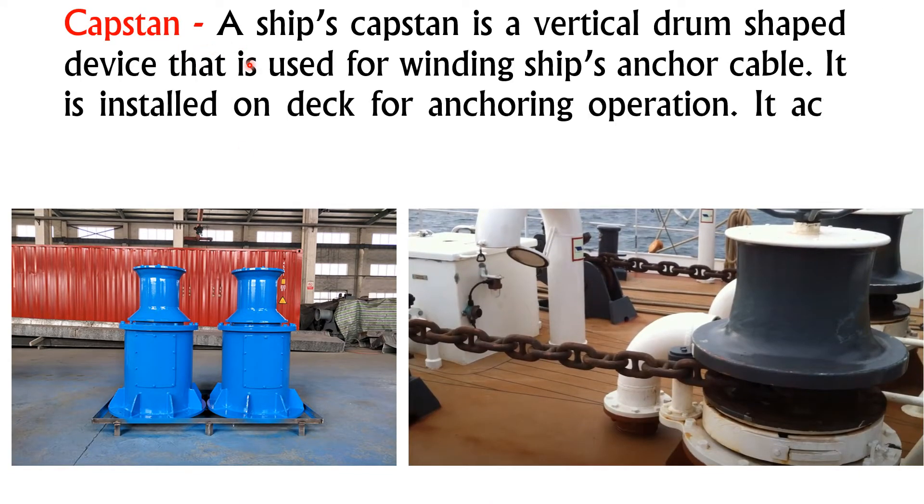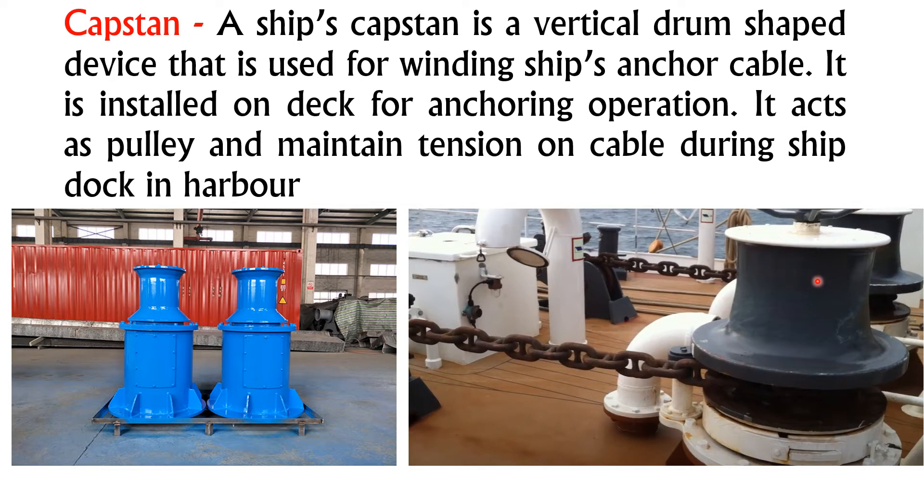Now we'll discuss the capstan. Capstan is a vertical drum-shaped device that is used for winding the anchor cable. It is installed on the weather deck or the main deck of the ship on the forward side. It helps to push and pull the anchor — for example, if the ship is in harbor, it pulls the anchor towards the sea, and when going on a journey, it pulls back the anchor towards the ship by its vertical motion.